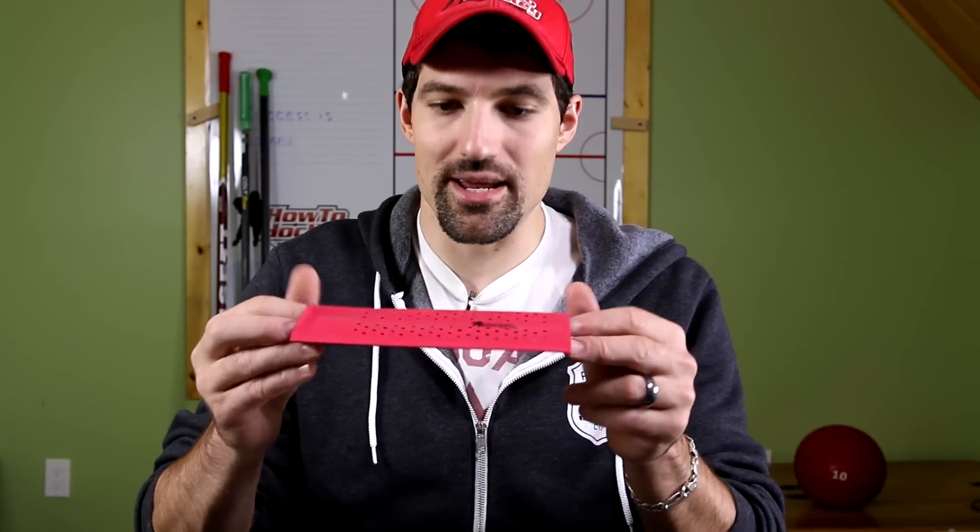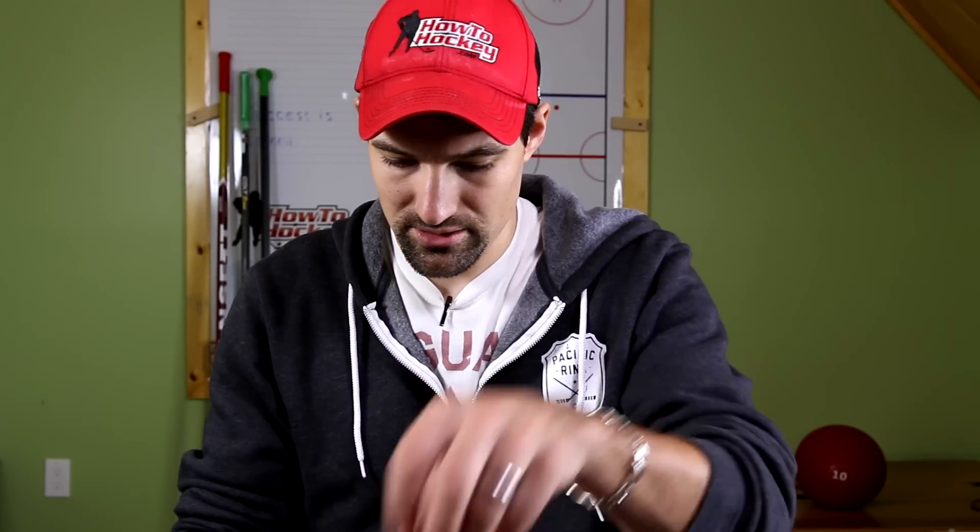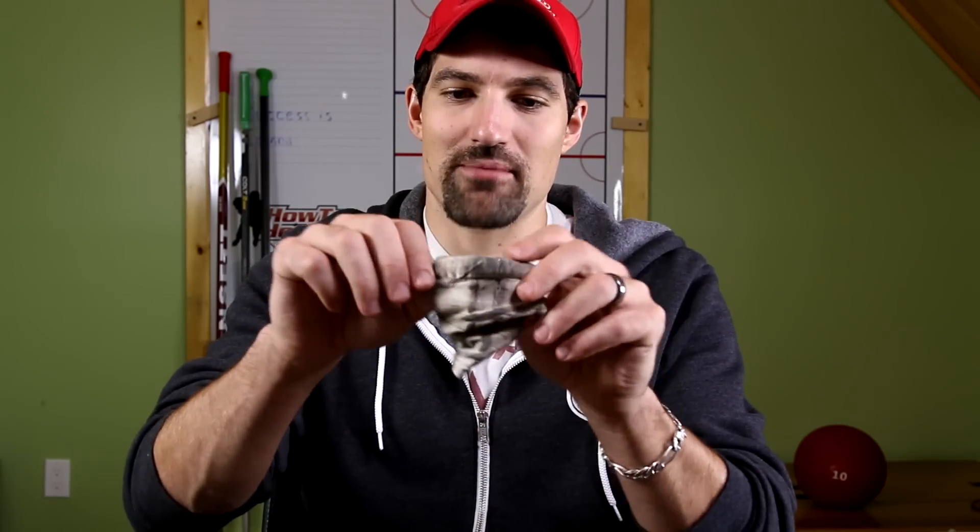The Sniper Skin weighs only 21 grams — I actually thought it'd be lighter than that. With the little O-rings that's 24 grams, which makes it 10 grams heavier than the tape grip that I took off the knob.